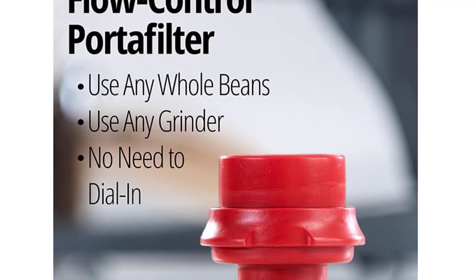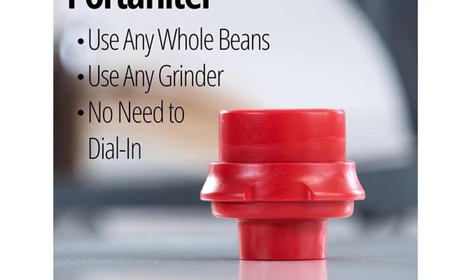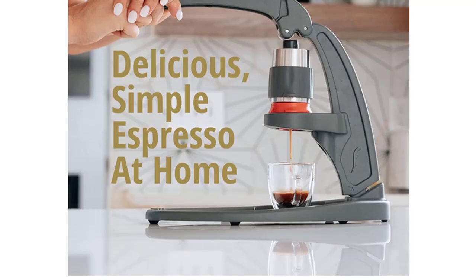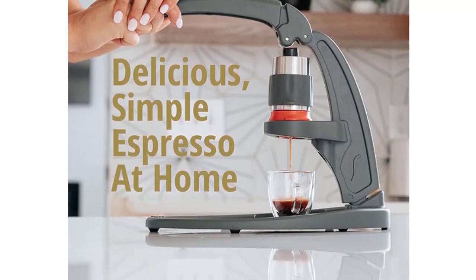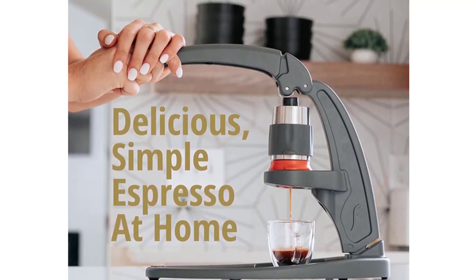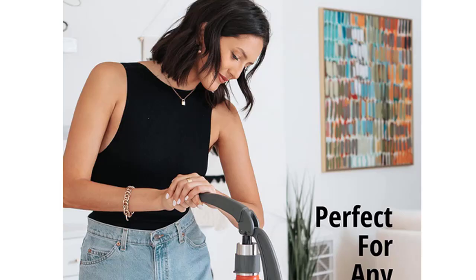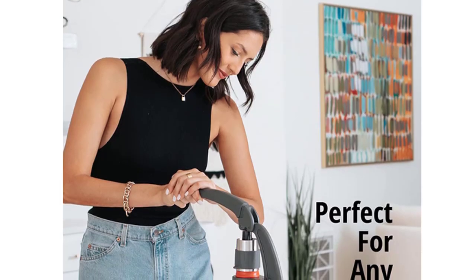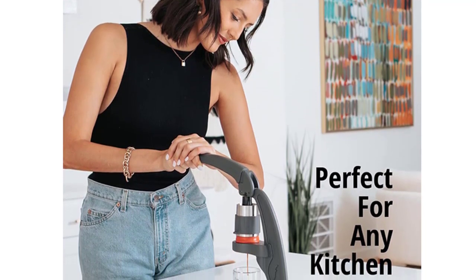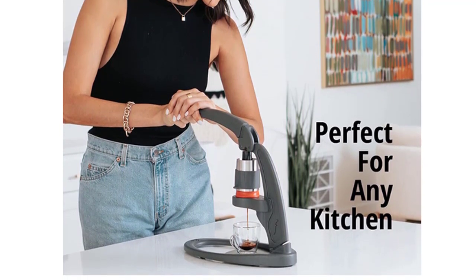The Flow Control Portafilter restricts the flow of your brewed water through your grounds to ensure consistently good extractions and crema in every cup of espresso. Use any grinder and don't stress about dialing in your shot. The NEO by Flare Espresso is the only manual espresso maker with a completely detachable brewing head. This patented design allows users to completely remove the brewing head, separate the parts, and rinse under cool water to clean.